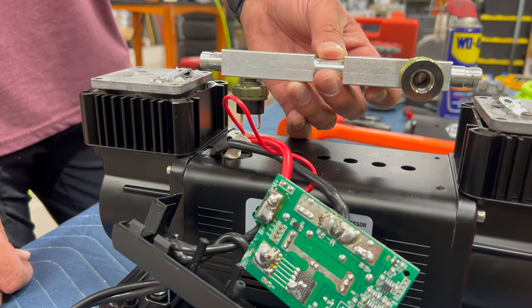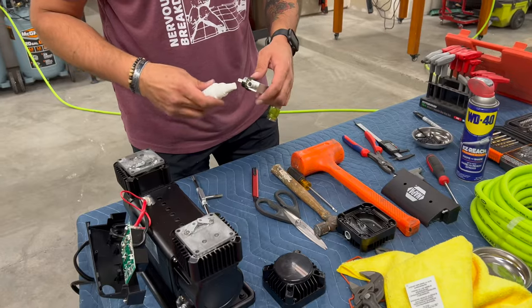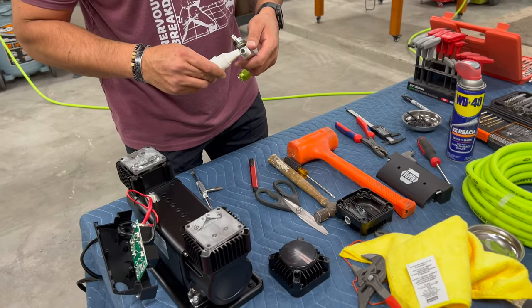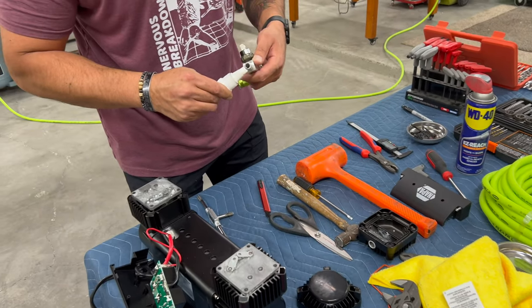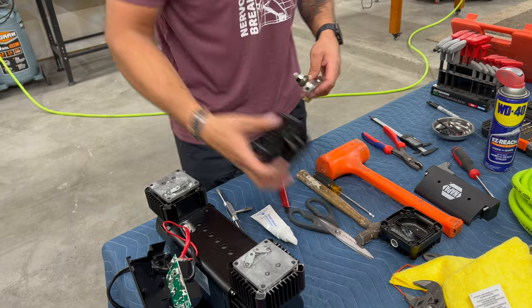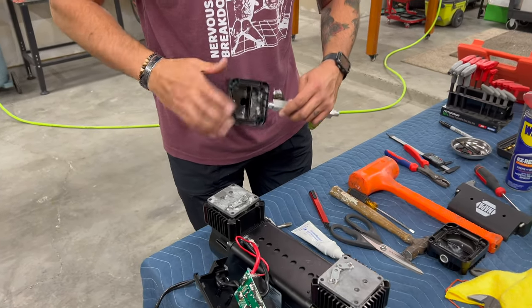I'm going to solder it. You could use a crimped spade connector, but there are a lot of vibrations and you don't want it to come loose. The next step is to put the two black heads onto the manifold. Joe's putting some thread sealant on there, and this is kind of tricky - you want the heads to be snug, but you need the manifold to stop with the right orientation.